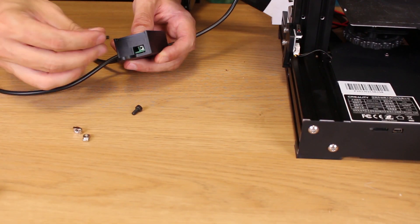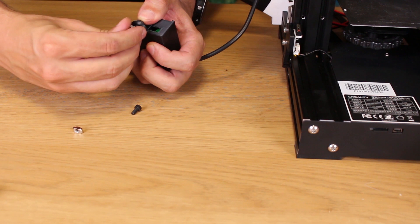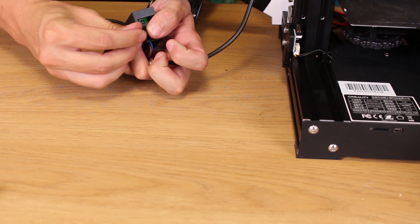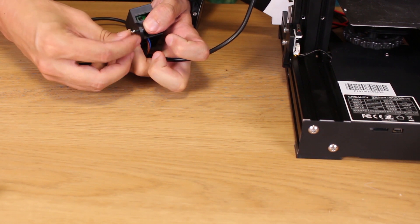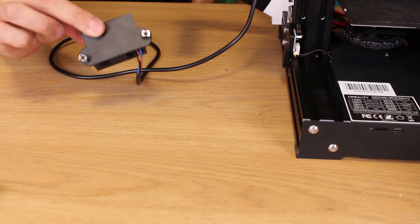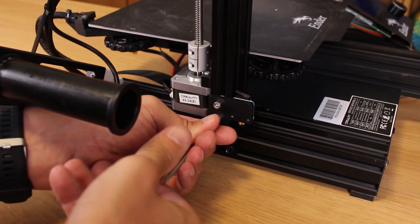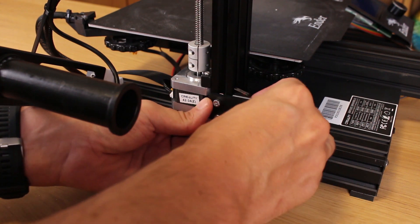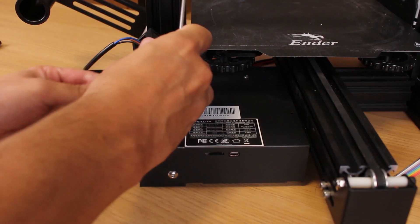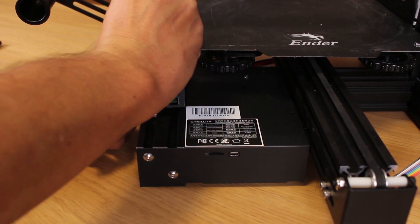We put the screws that come with the kit in the box of the Autolev board. The box of the Autolev will be placed in the printer frame, so the kit brings these T-nuts and it is ready to put in place. Now we unscrew these two screws to remove the Z-end stop and unplug the Z-end stop wire.